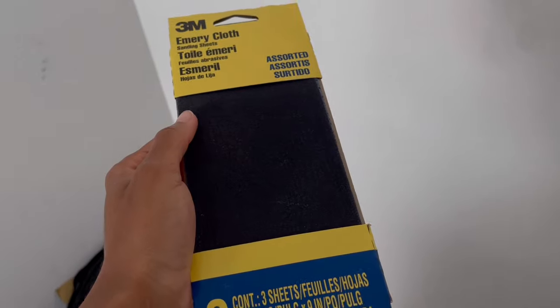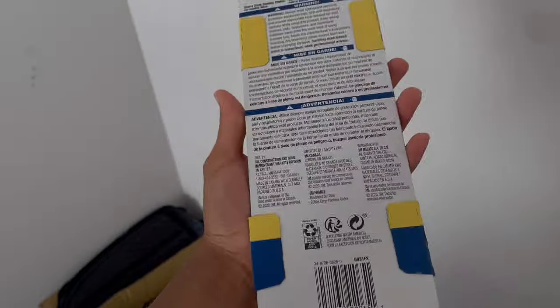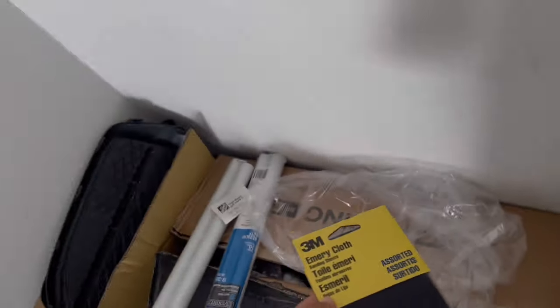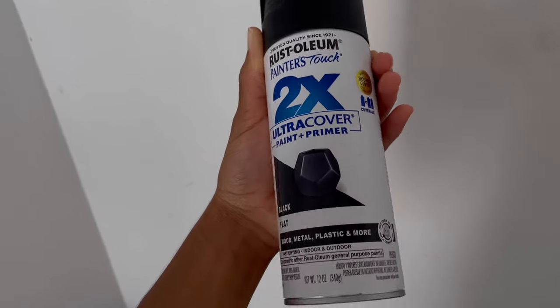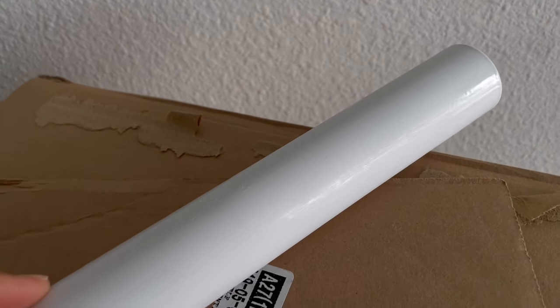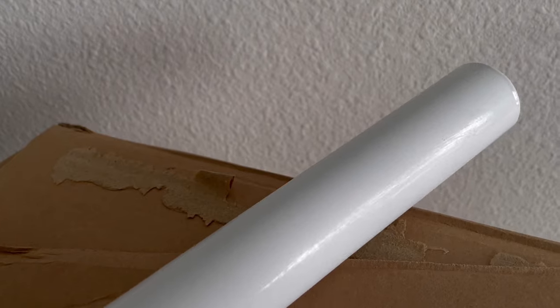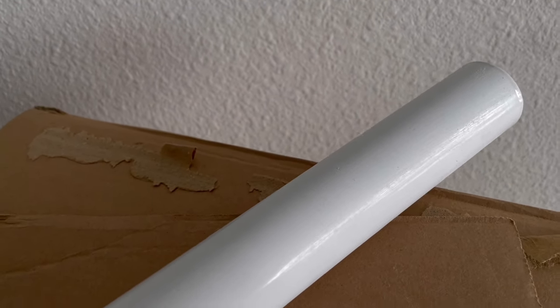So I got this sandpaper — I know absolutely nothing about sanding. I saw that this said you can use it on metal. I'm not seeing it now, but I promise you it said perfect for metal. I'm just going to use the fine grit and we'll see what that does — this is just going to be trial and error. And then I got this spray paint — just a matte black spray paint with primer in it already, so I don't have to do any of that extra stuff.